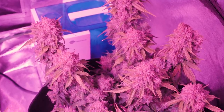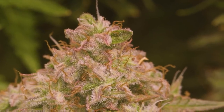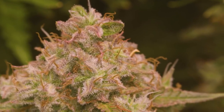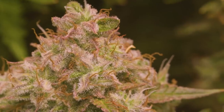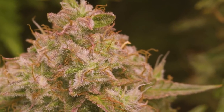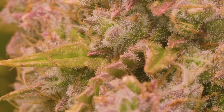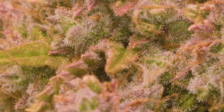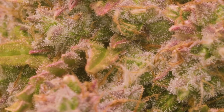Trichomes actually change color and clarity as they mature. If the trichomes are still clear, it's a good sign that your plants are not ready. If they're all milky, that's a sign that your plants are currently at their highest levels of THC. Finally, as trichomes start to amber, this is a sign that your plant's THC levels are decreasing and CBD levels are increasing.